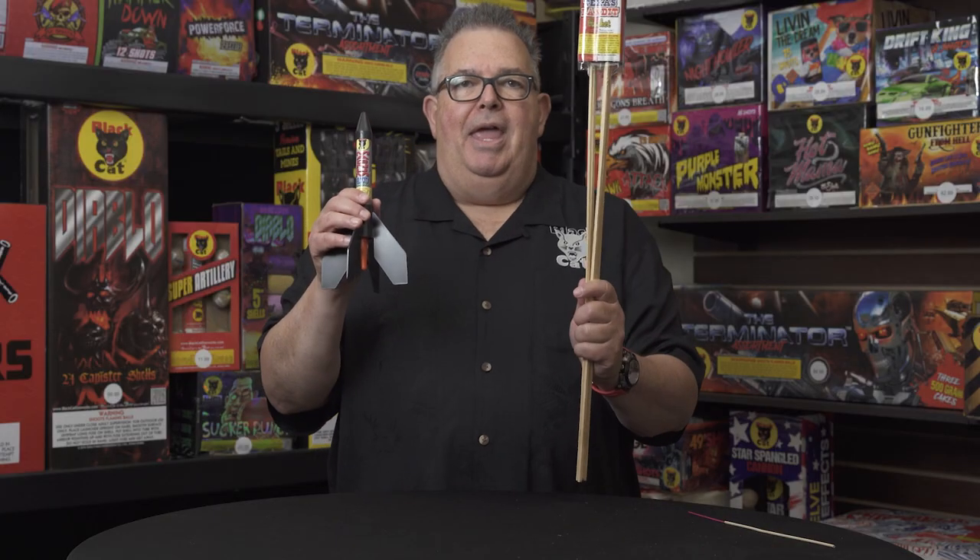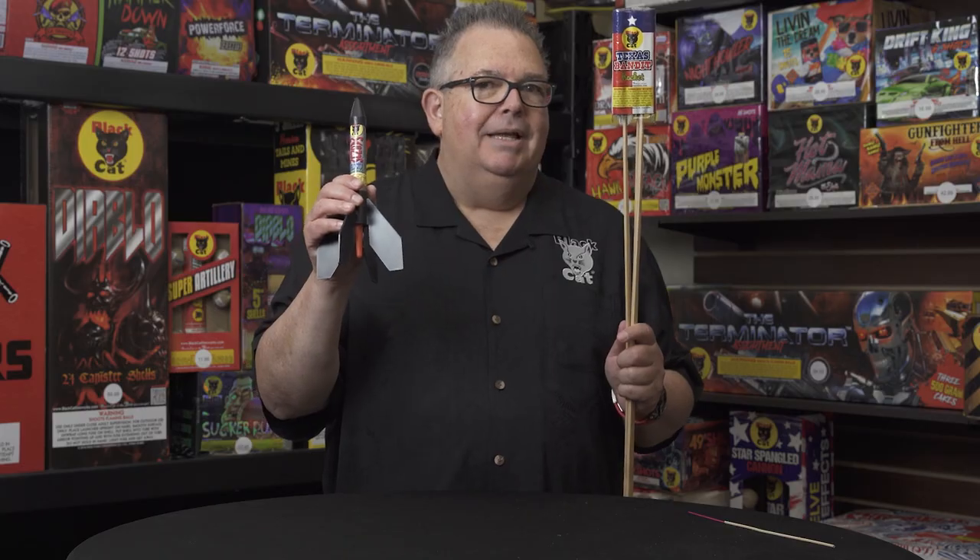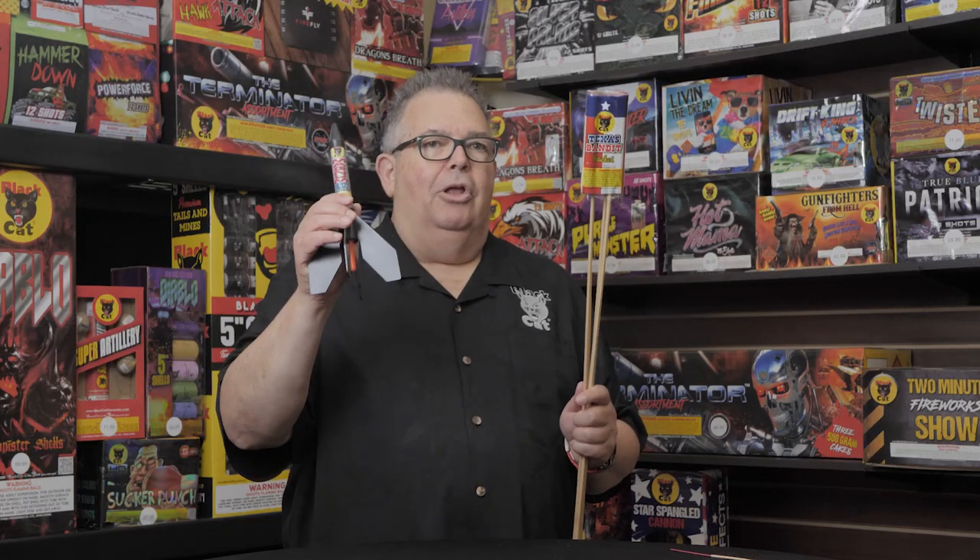All right, everybody. Dave Guccione here, Gooch, from Black Cat Fireworks, and we're back. We're going to talk about missiles. Question number one: what's the difference between this and this? They're both rockets, but one's a missile, and the missile does not have a stick. So let's talk about this item right here.